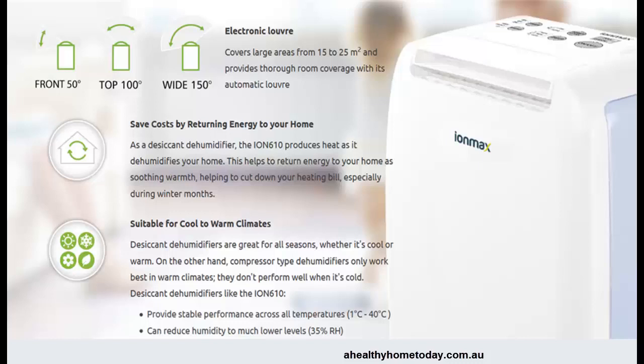The other type of technology used in dehumidifiers is the compressor type — like fridge technology. Choice and other experts will tell you that compressor types are best in a warm climate and don't really perform that well in cold climates, whereas the desiccant can work effectively anywhere from one degree up to 40 degrees centigrade.